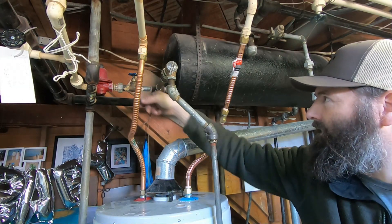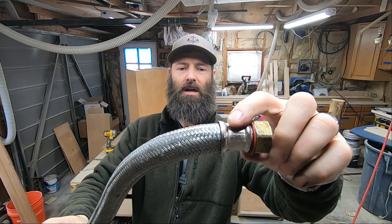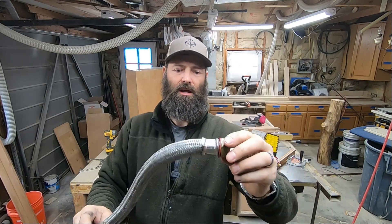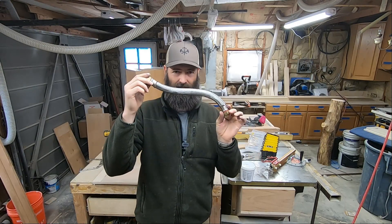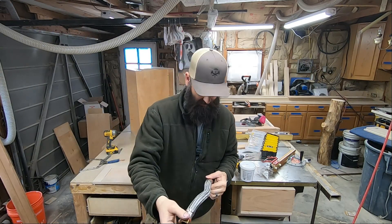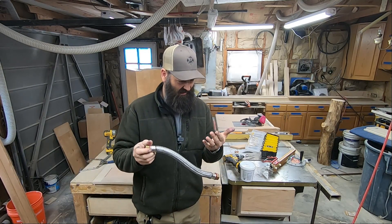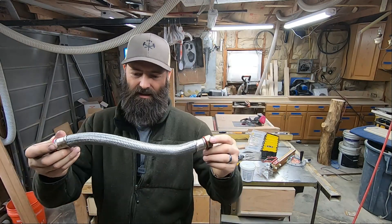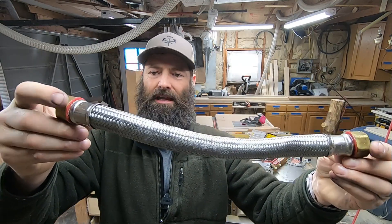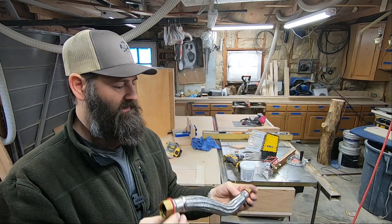Back to the workshop. That crimp fitting there — this is crimped onto a rubber hose. That's the part that started leaking. Most likely you have one of these hooked up to your washing machine — go check it. It's leaking out some kind of oil; you can see it's like breaking down and leaking out. It's kind of crazy — I'm very tempted to cut this open on the bandsaw.